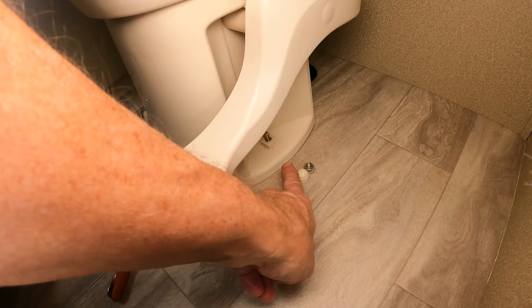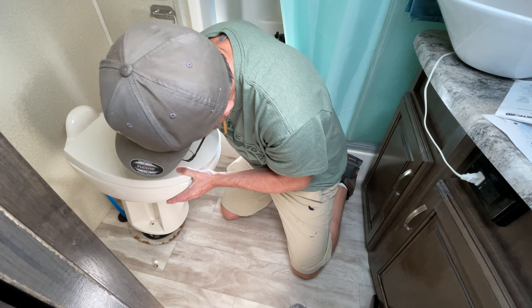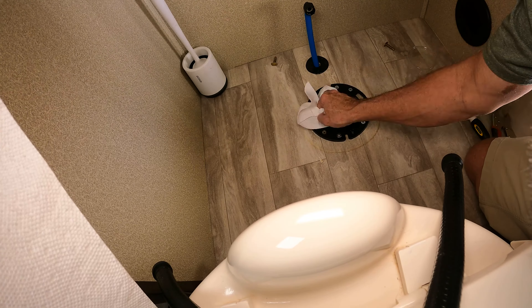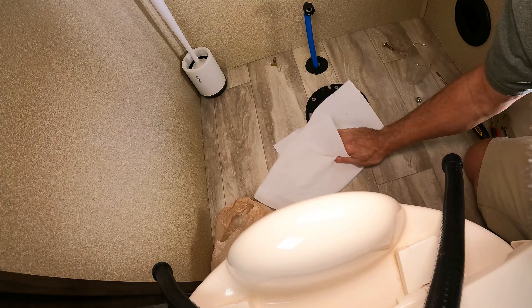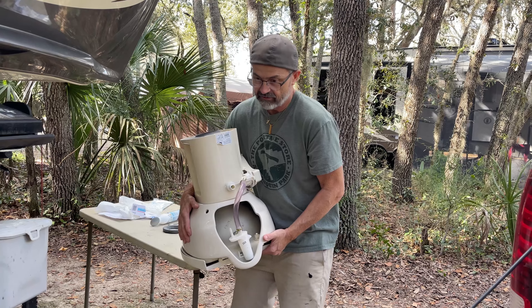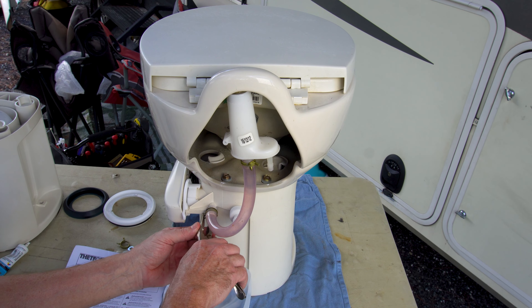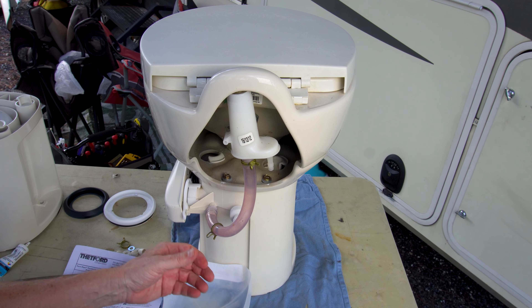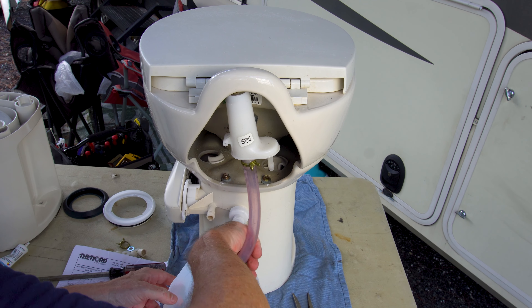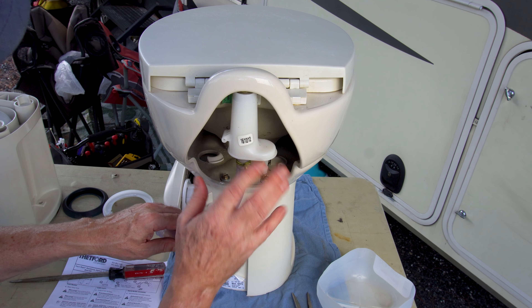With both toilet closet flange nuts removed and the water line disconnected, carefully lift the toilet straight up over the nuts and set it down. Pull out the T-shaped nuts from the toilet flange, clean up the flange, and block it with a plastic bag to contain the smell while you work. I took the entire toilet outside and put it on a table to make it easier to work on. First, we move the vacuum breaker hose — pinch the clamp, loosen it, and let the water drain into a small bucket.